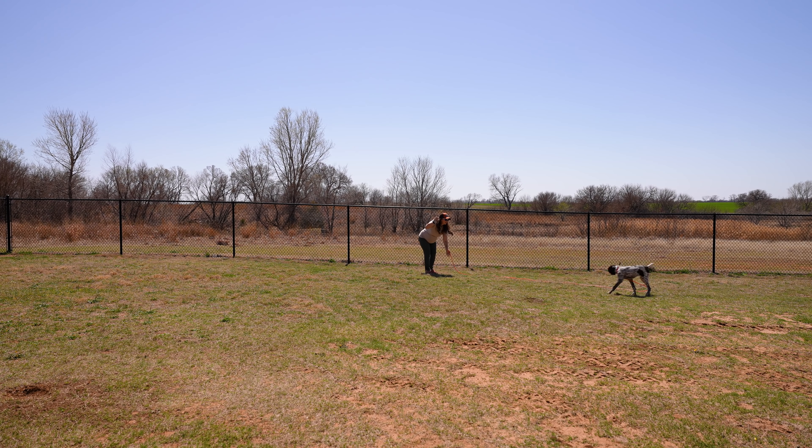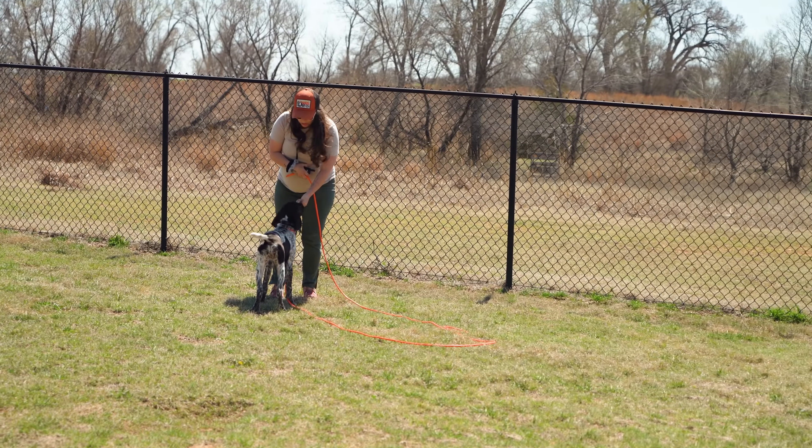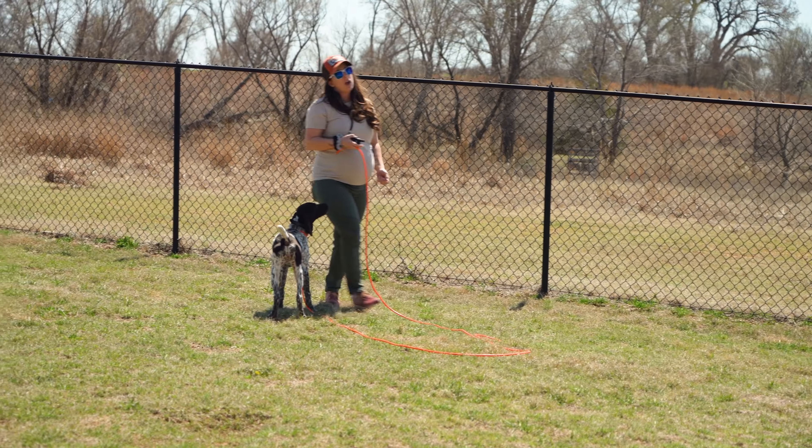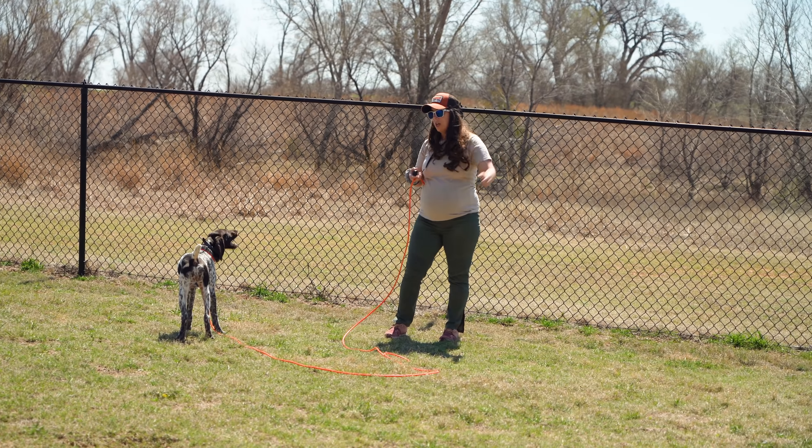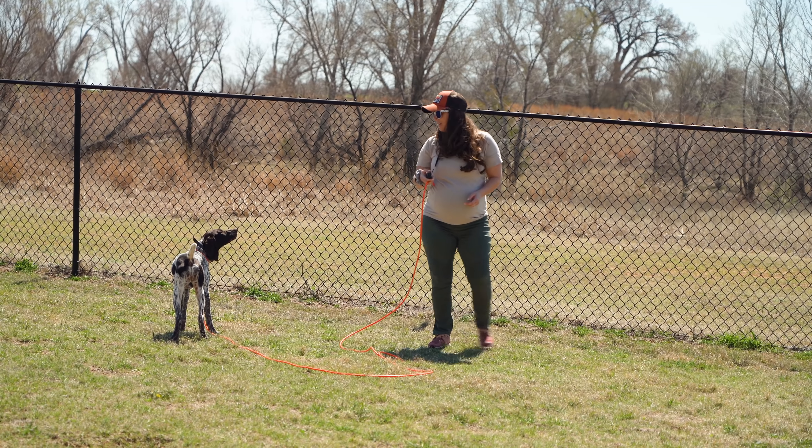Trix. Trix. Here. Good girl, all the way in. So she responded really well. She kind of felt that collar, looked around, and then I gave her the cue 'here' and she came all the way up to me. That's a good girl.